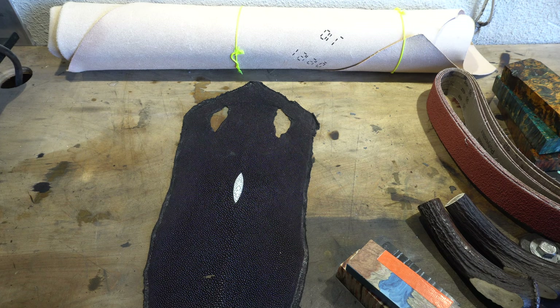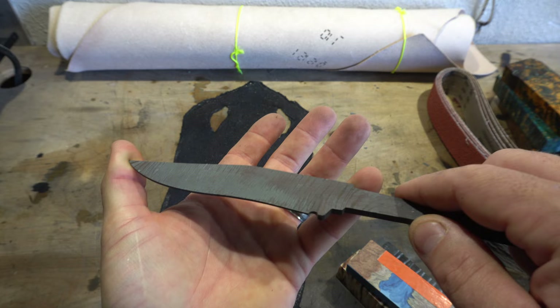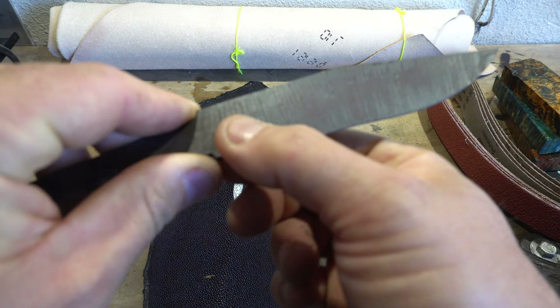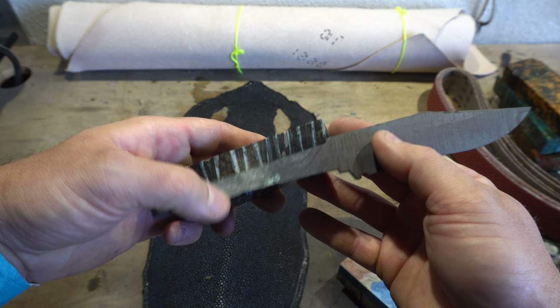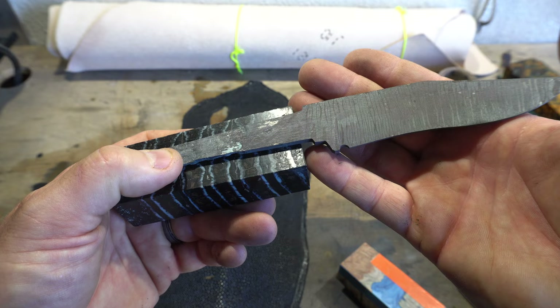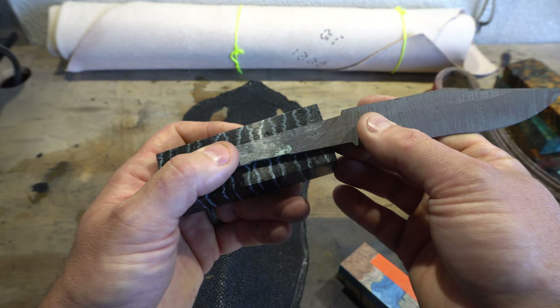I wanted to show you the knife I'm working on now. This is a twist Damascus I mentioned in the last Triple T. It's low layer but a tight twist and it's got almost like a zebra pattern to it, which is turning out really amazing — I really like it. I might match this with a piece of mammoth molar. I'm not sure if it's going to be too much, too liney, so we'll see if that's going to work out or if I want something a little less in-your-face on the lines.